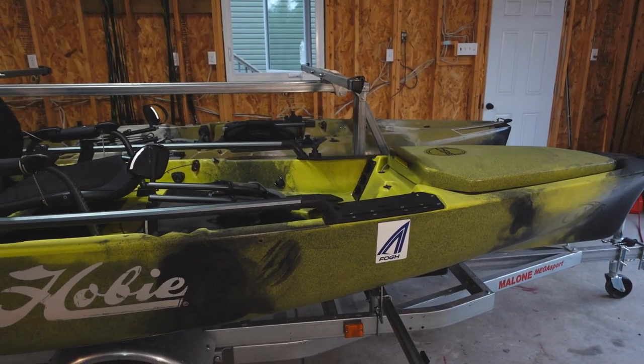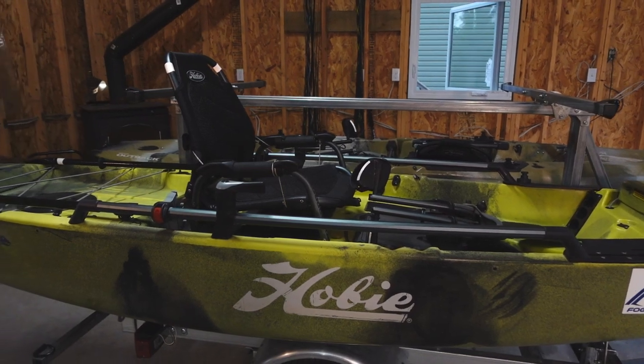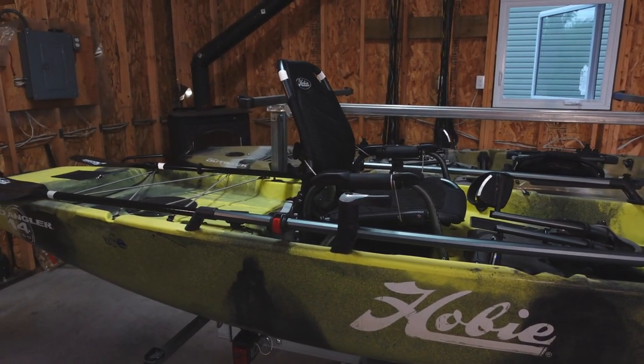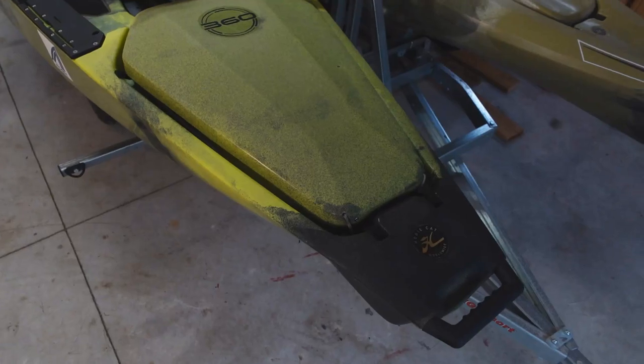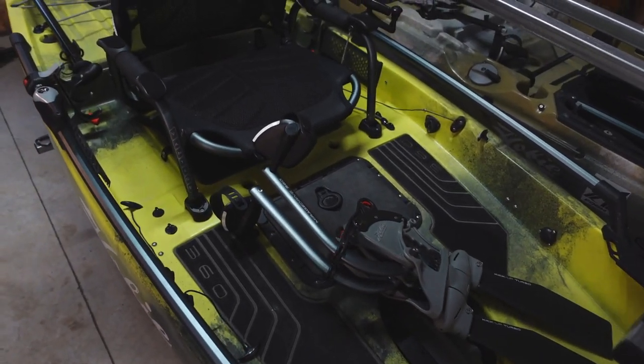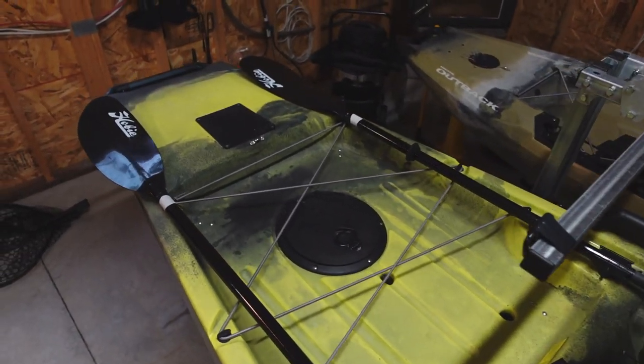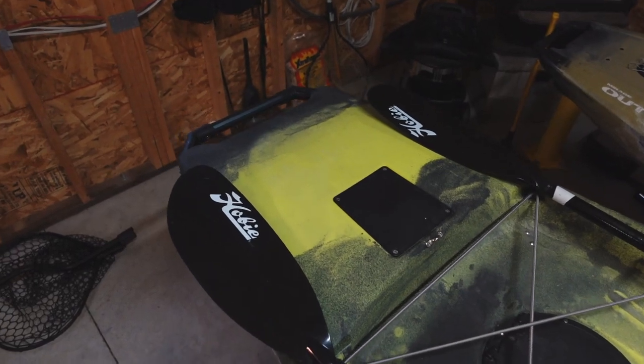This kayak is 13 feet 8 inches long and 38 inches wide, which makes it super stable. I feel completely comfortable fishing while standing, which I love especially when targeting bass. It has tons of storage on board and a large weight capacity of 600 pounds including angler and gear. With the seat and drive, it weighs just under 150 pounds.